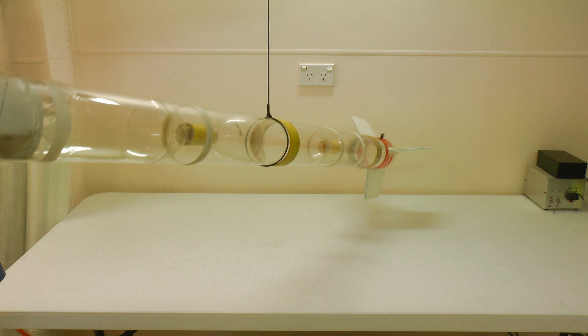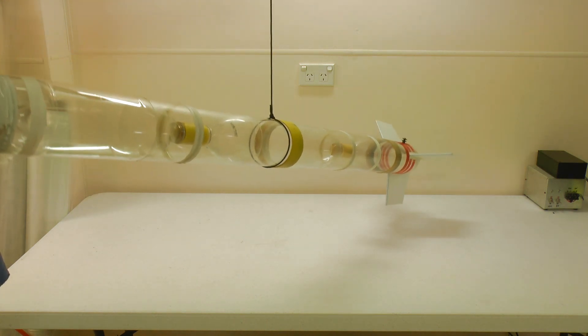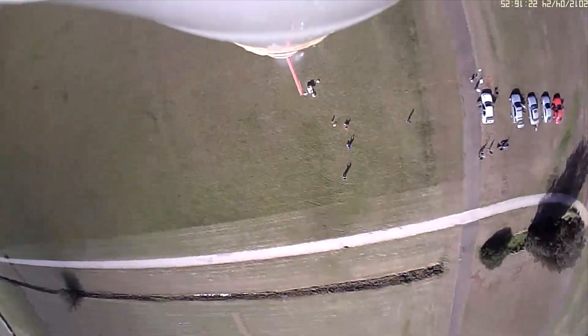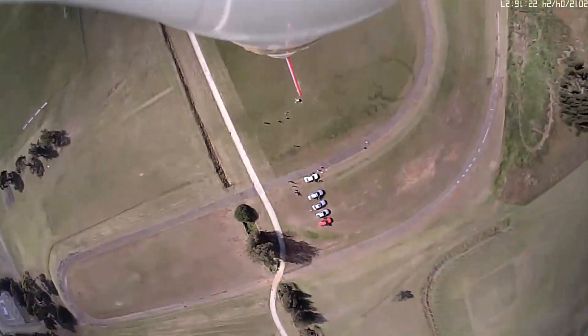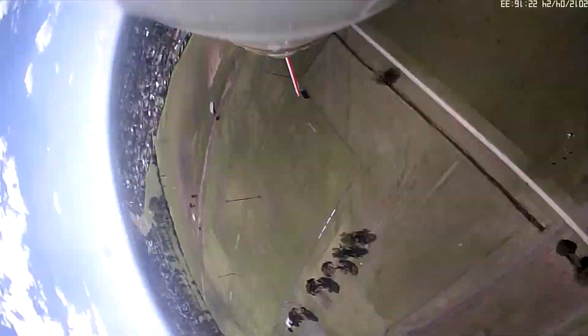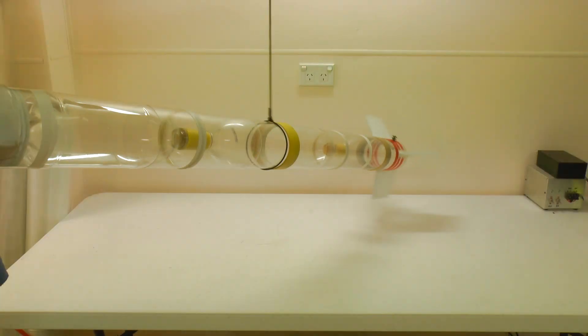Normally we attach our parachutes like this to the side of the rocket near the centre of gravity. This allows the rocket to come down sideways, increasing the drag and reducing the need for a larger parachute. While we can get reasonably stable video on the way up, on the way down it can be a bit wobbly as the rocket can easily roll around its axis with the one attachment point.